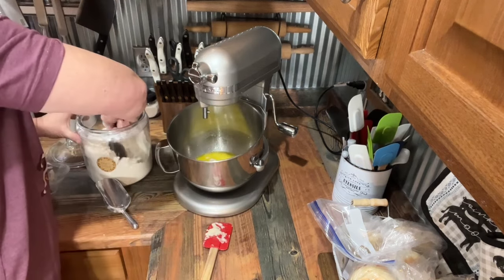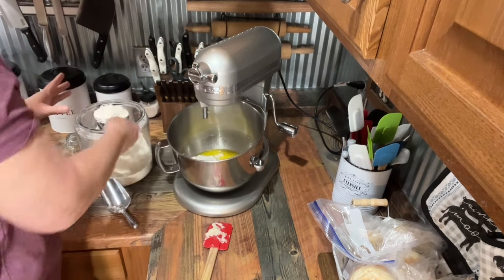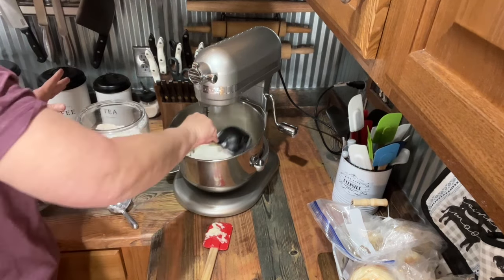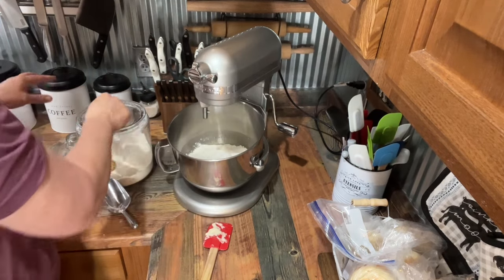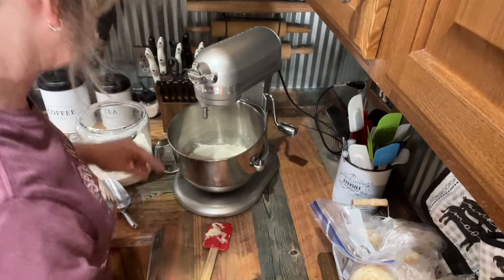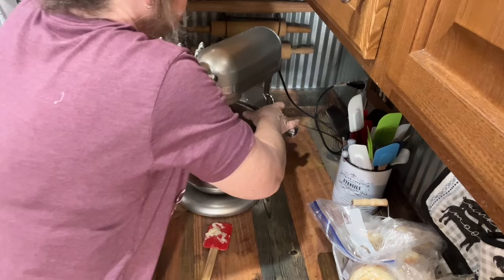We're going to start out with three cups of flour — I just kind of shake it off at the top, I don't get particular. We'll probably end up adding more, but you want to start out. It's better to add a little at a time, because you can't take it away once you put it in.